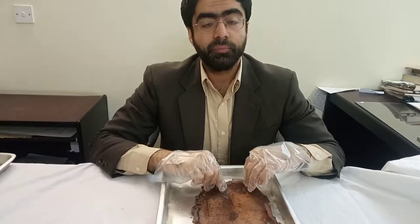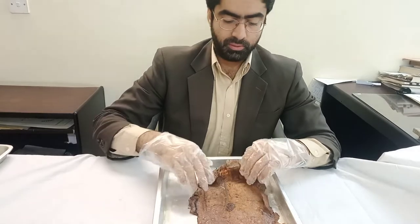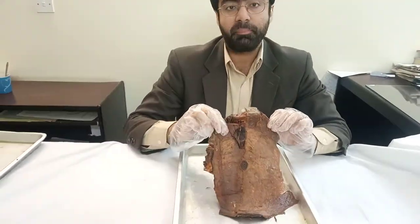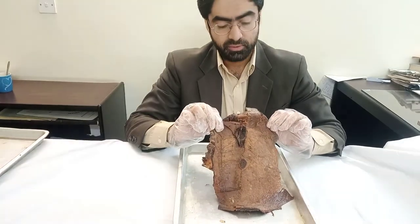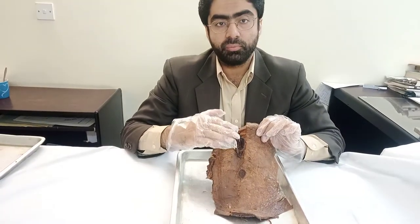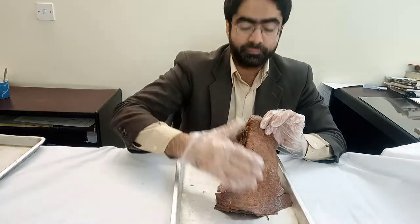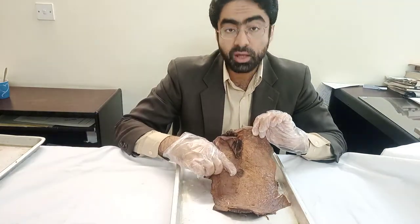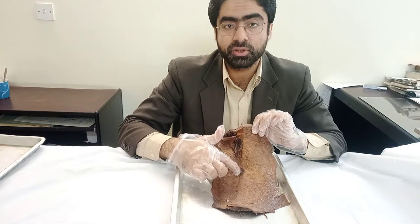Today will be a very short video on the anterior abdominal wall. In front of you I am holding a flap of tissue, fascia and muscles. If we were to divide the abdominal wall into different layers, we start out in front with the skin. In this specimen the skin has been removed except for this part where you have the umbilicus — you can see the skin has been left around the umbilicus region.